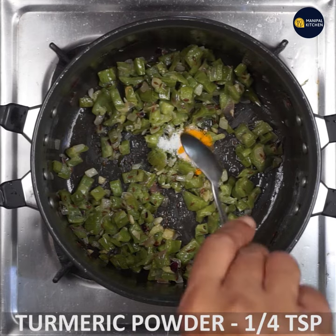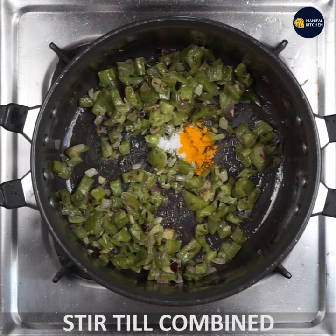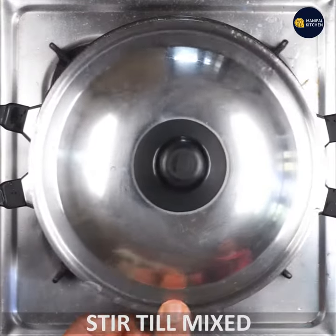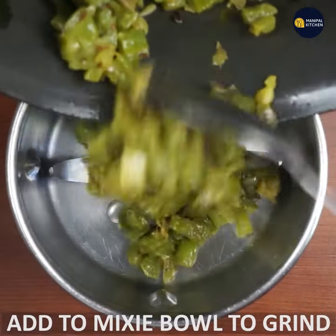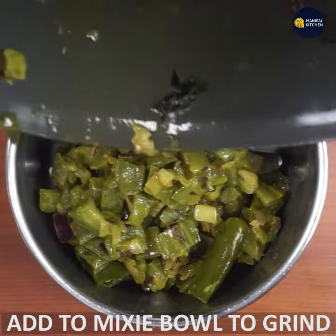Pour the olive oil. Mix it well. You can grind and mix the water in well.